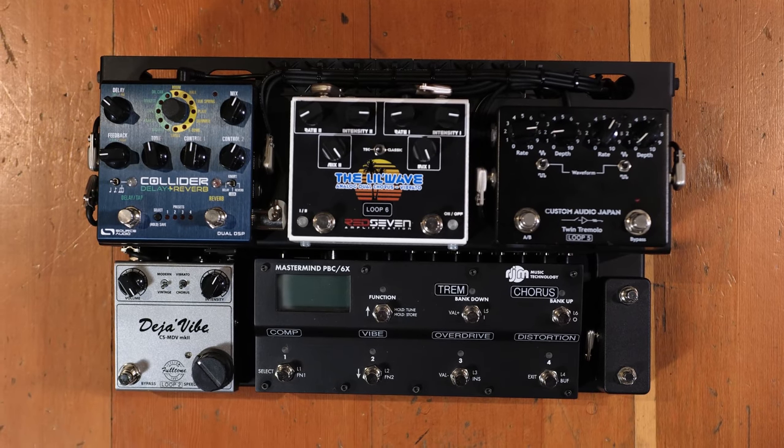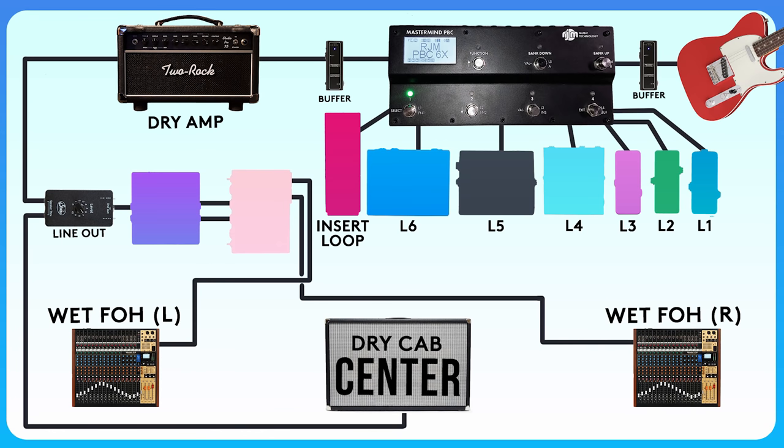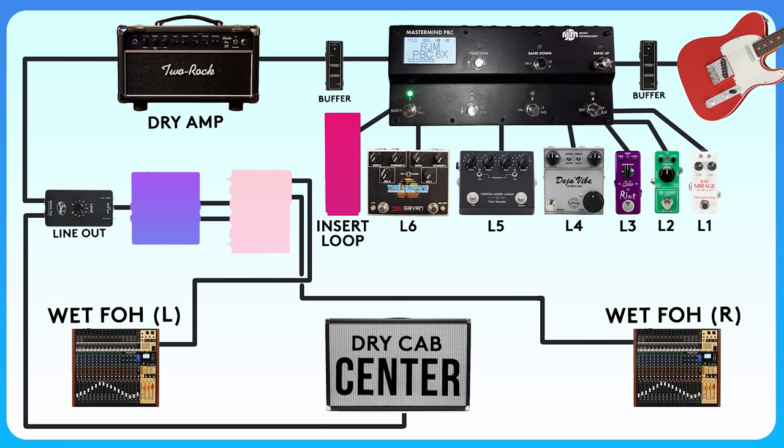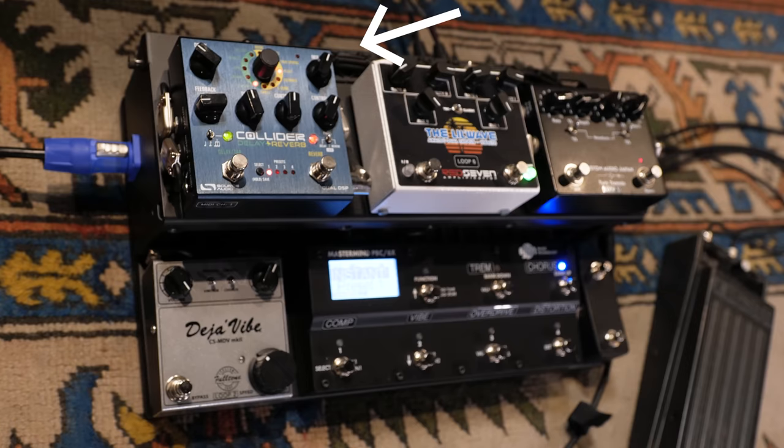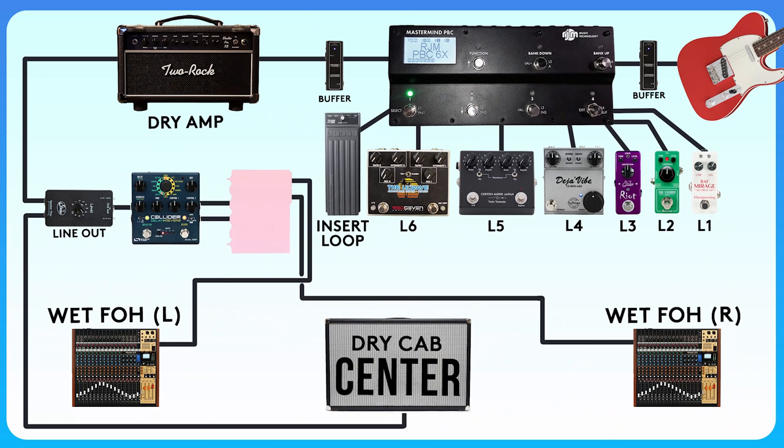What I have today to replicate those sounds is a 17x10 pedal board — uber-compact. I have a PVC-6X, that's my switcher that's controlling all of the MIDI as well as all of the pedals, bringing them in and out of the circuit. I'm using a volume pedal in the insert loop, which is the seventh loop, and that's occurring right before the dry amp. Then as my wet-processing effects, I'm taking a line out of my dry amp going into a Collider, which has the ability to run delay and reverb in one box and allows me to mix them in parallel.